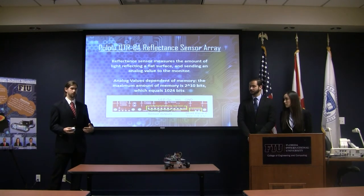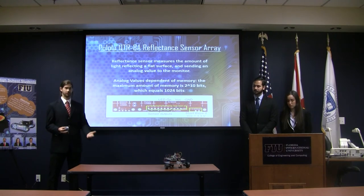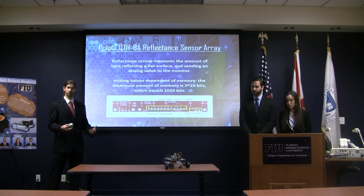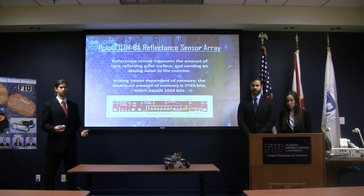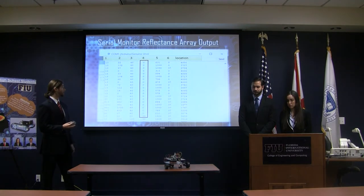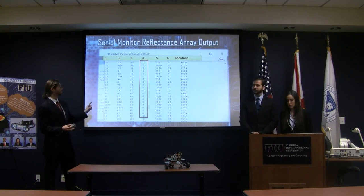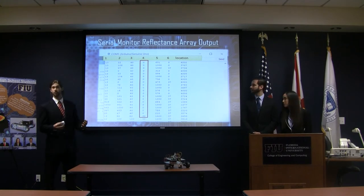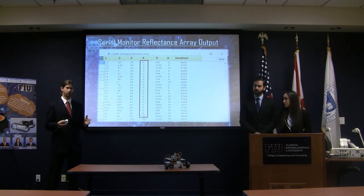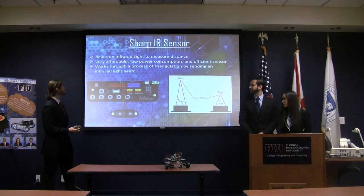We moved forward to testing our reflective sensor, which consists of emitters and receivers that measure light reflecting from a flat surface. This was done with the purpose of doing tasks like following a black line path or following a flashlight in a dark room. After conducting several experiments, here's a screenshot of the results — column number four stands for sensor number four and it reads a calibrated value of zero, which means the black line was right underneath that sensor number four when we were testing the robot on a black line path.